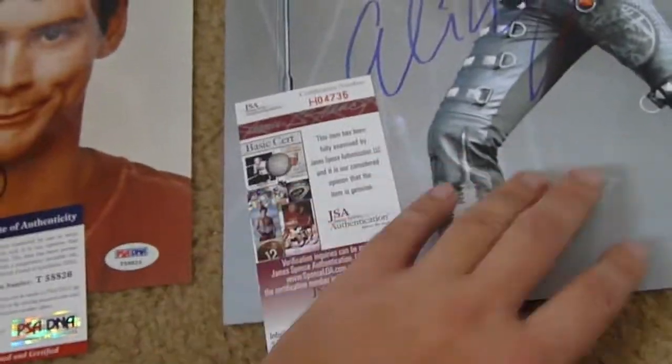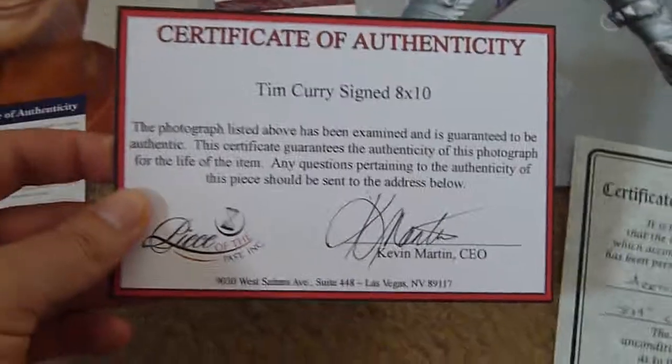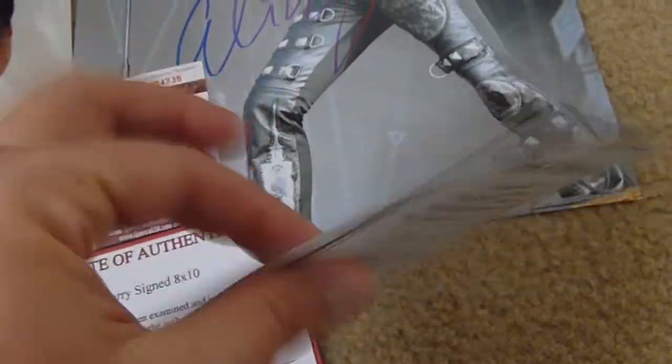Now let's look at two of the most common homemade certificates that you usually receive when somebody does bother to print them up. These are just homemade, printed up on computers, and this one's just a flimsy piece of paper.